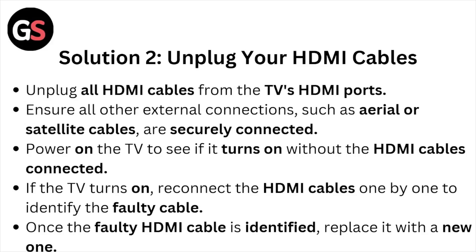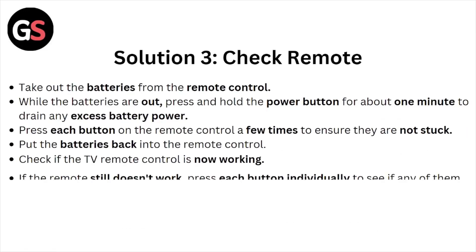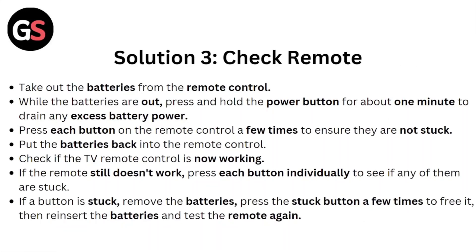Once the faulty HDMI cable is identified, replace it with a new one. Solution number three: check the remote. Take out the batteries from the remote control. While the batteries are out, press and hold the power button for about one minute to drain any excess battery power. Press each button on the remote control a few times to ensure they are not stuck.